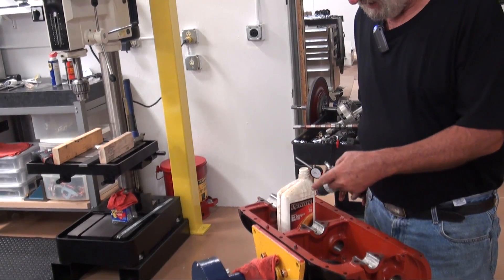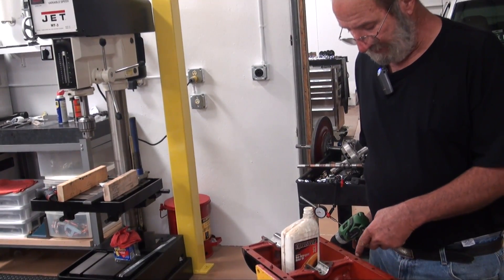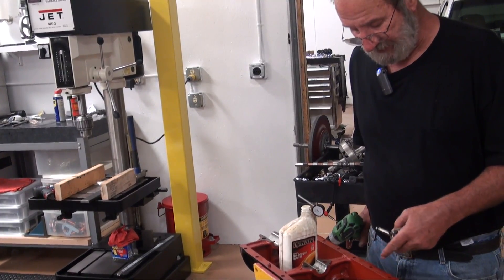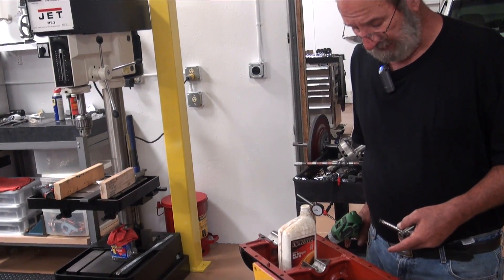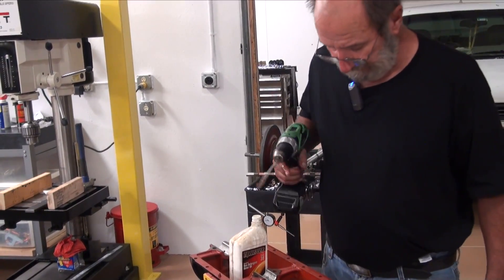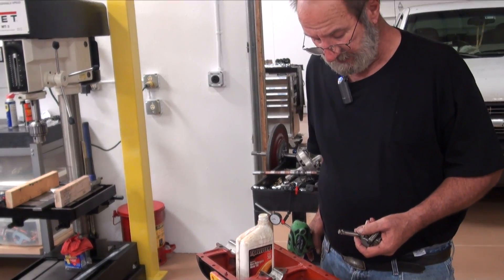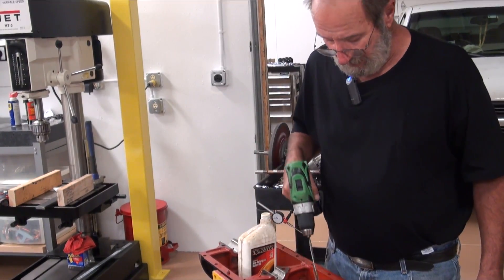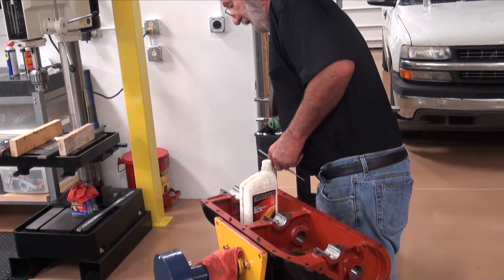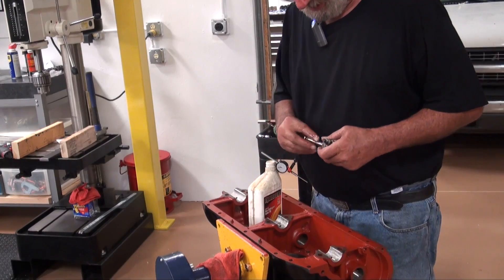I sprayed out the inside of the block with Gliptol. Rather than take all the time of taping up and plugging all the holes — there's not that much overspray that gets in them — a certain amount will get down into the lifter guides and also into the valve guides. So a little oil on a wire brush, just run it back and forth, and it polishes them right out, cleans them up, and puts a little bit of lubrication on them.